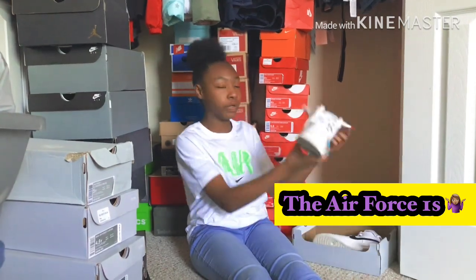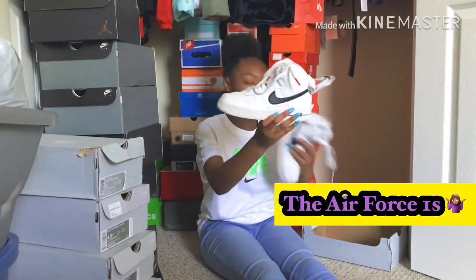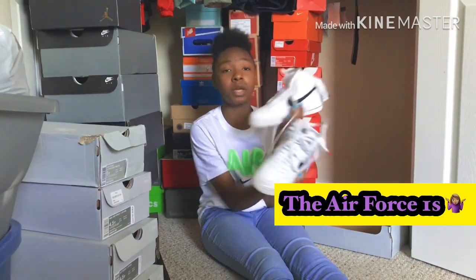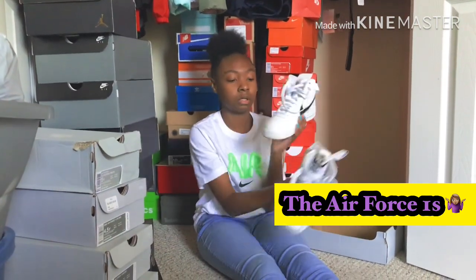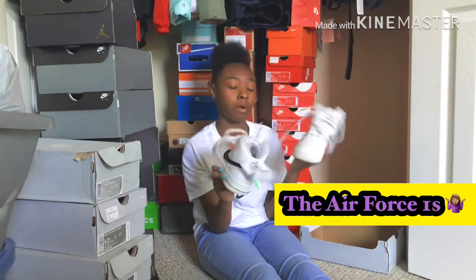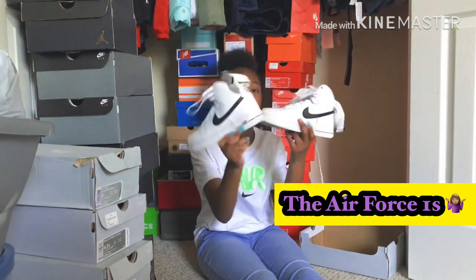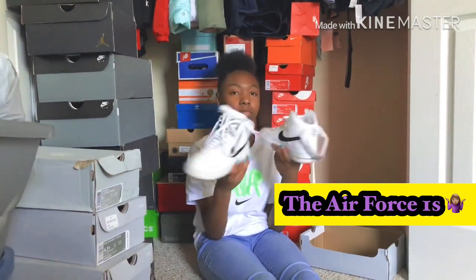High top Air Forces — I really don't wear these. I probably wore these like two or three times, mostly in ninth grade. Most of these Air Forces I wore in seventh grade. These white ones, I just don't wear them no more — I forgot I even had these in my closet.